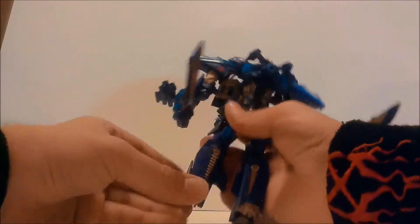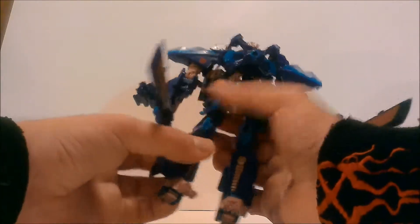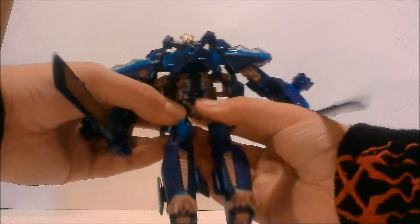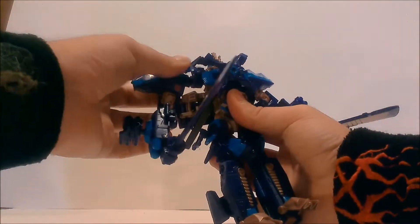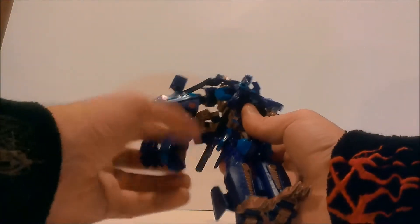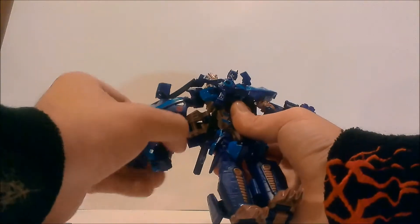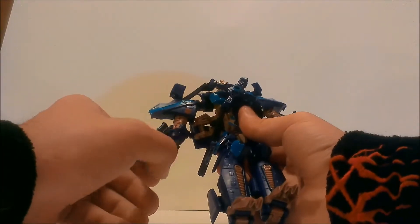For a quick posability rundown: there's some toe movement, swiveling knees that also bend, rotating hips, rotating head, and rotating shoulders. Then there's a swivel at what's really the top of the bicep — there's really no elbow articulation, which should be at the elbow but it's way up here. There are no hand movements except in and out, but that's for transformation.